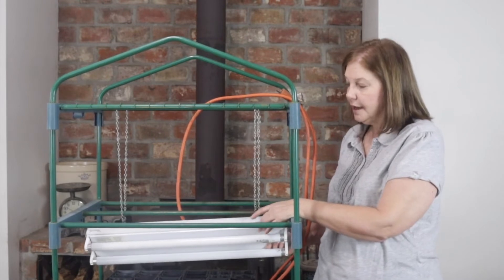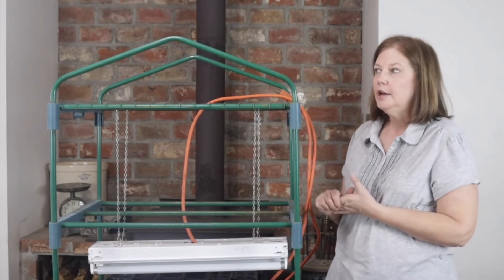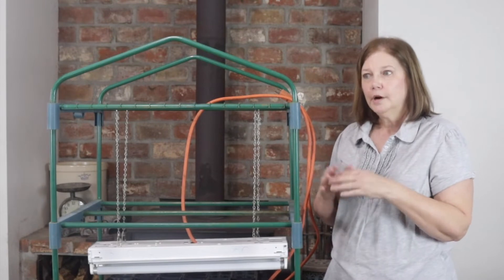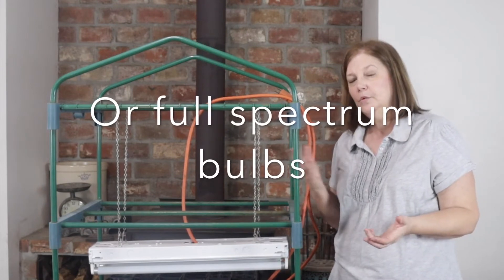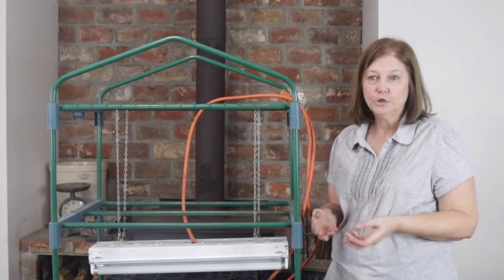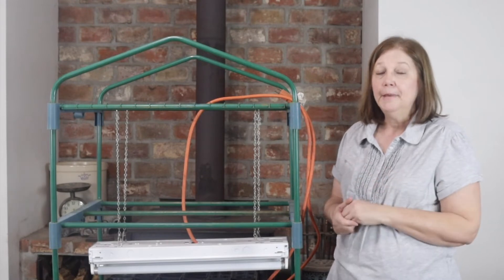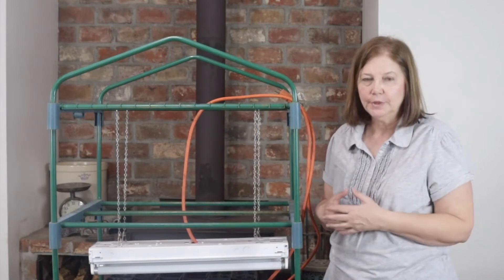After a little research, I found out that if you get regular fluorescent bulbs, you need to get a cool white bulb and a warm white bulb — that gives you more of the whole spectrum. The cool white puts off blue light and the warm white puts off red light. Your plants need the cool light to start coming up from seed, and the cool light helps them be stronger and not get leggy and weak. Then they need more of the warm light to help them grow, make food, and all that.